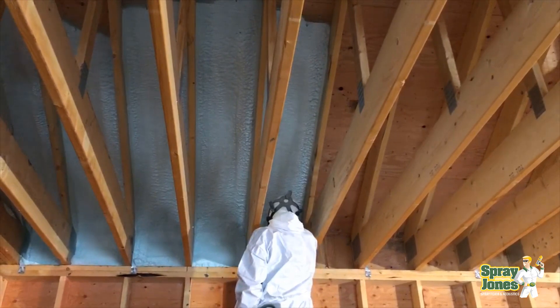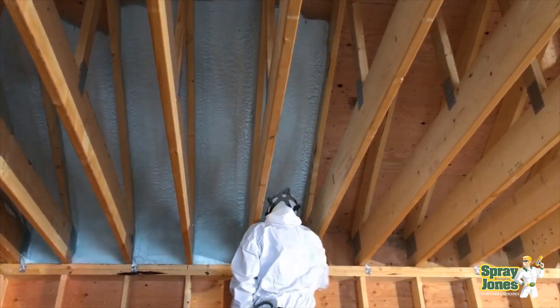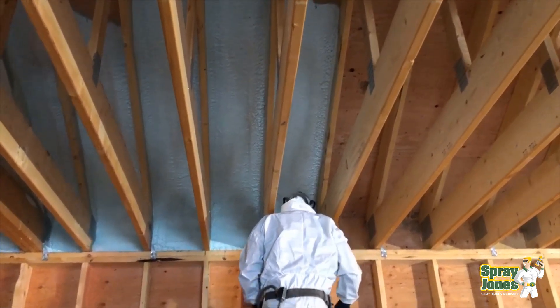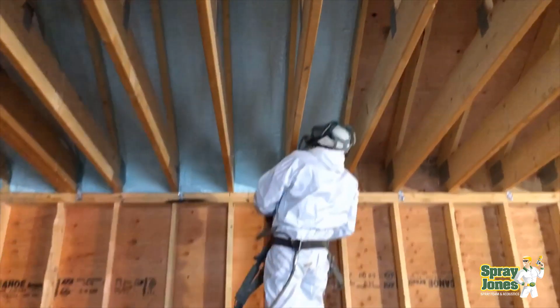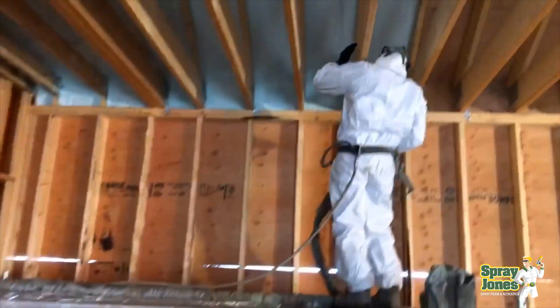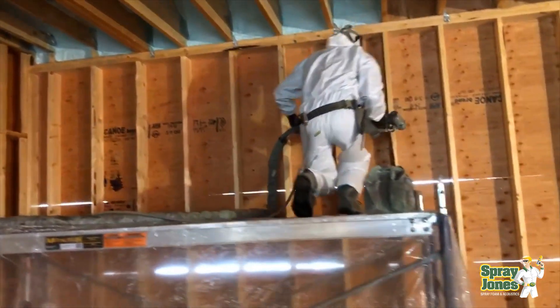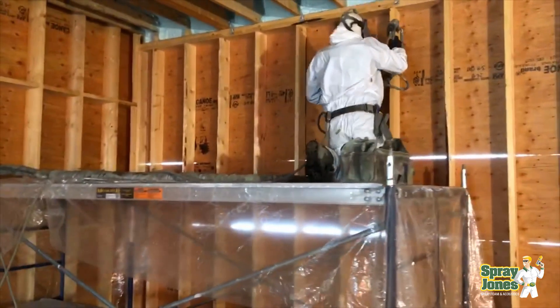The one problem we encountered on a job site was some disbonding — the foam was actually popping off the stud and popping off the plywood. Now if you were to watch this video of us spraying right here right now, you'd say, wow, looks clean, looks dry.